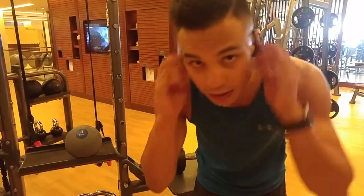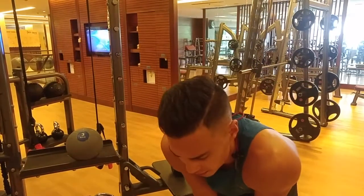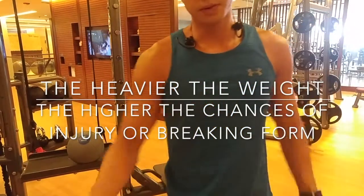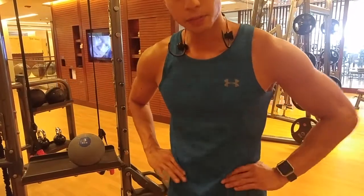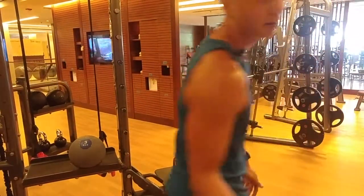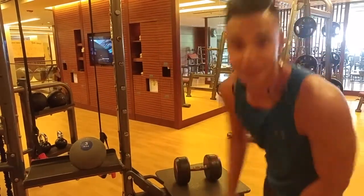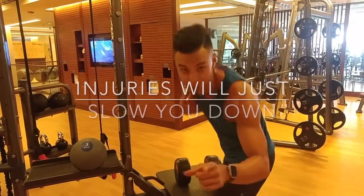I just went heavier again as this is my last set. The thing you need to remember is when you go heavier, there's a chance of breaking form and potentially injuring yourself. So make sure when you increase weight, you go slow. If your form breaks, go lighter. Now, that can hurt the ego, but it's necessary. Better to hurt the ego than your body, right? Injuries will just set you back.